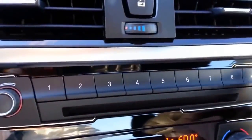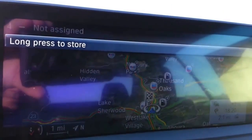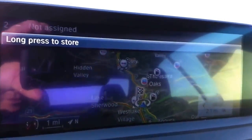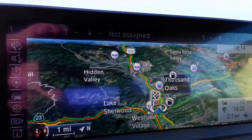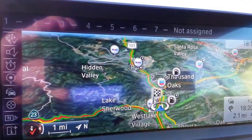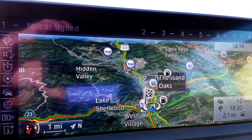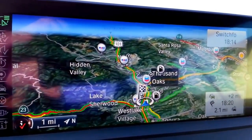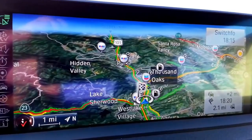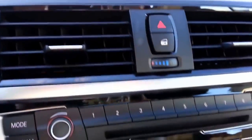These buttons here — some people may not know — if you slide your fingers across them, they actually show up on the top of the screen. You can set them for phone numbers, addresses, or a certain place inside the iDrive. They're just quick access buttons — usually people think they're just radio stations, but they can actually be phone numbers too. That way you just push the button instead of using the voice command system.